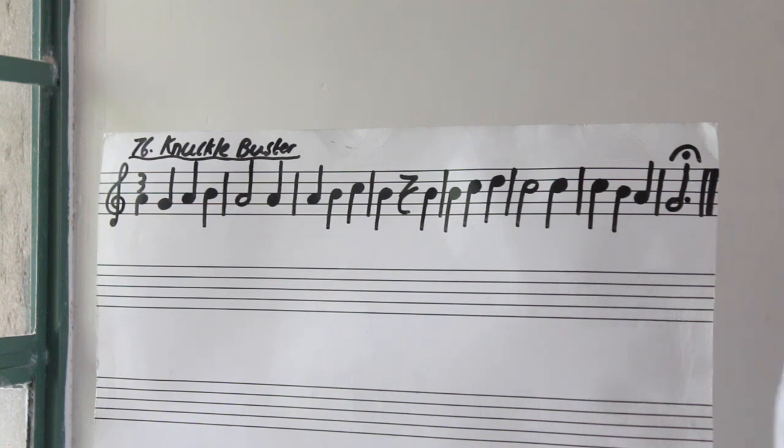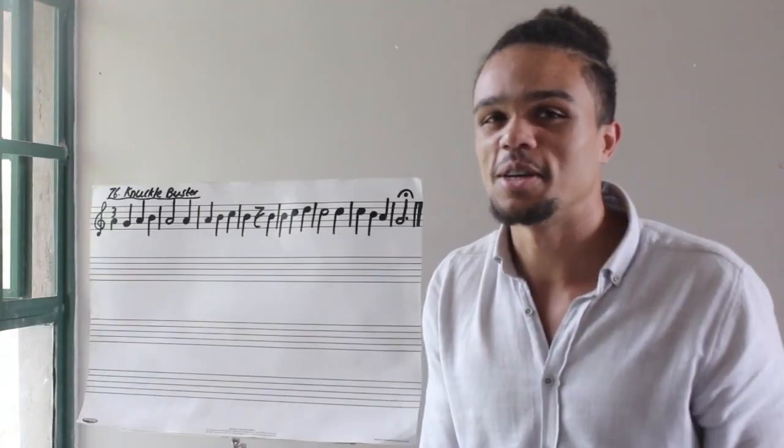Alright, and that's how you play Knuckle Buster. Not hard at all. Have fun practicing, Grade 3!